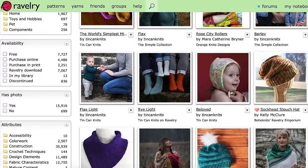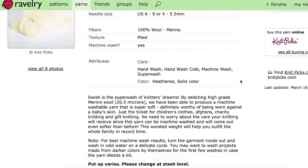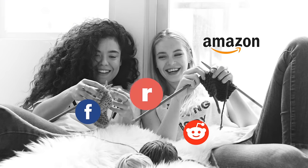Ravelry is a magical online place for knitters. With over 8 million users, it's like a library, pattern shop, swap meet, and message board all rolled into one — like Facebook, Reddit, Amazon, and Google for knitters. It's amazing and it's free to join. I'm not sponsored by Ravelry, I just think it's a great resource. I've been on there for possibly over 10 years, so check them out and you'll have about 90% of your knitting needs met.